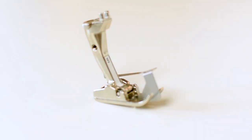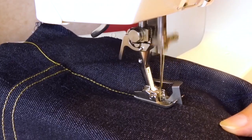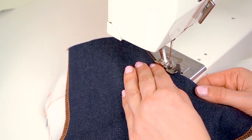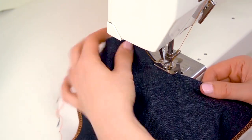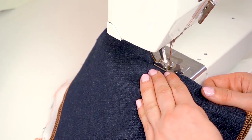Use a presser foot with an edge guide when topstitching close to the edge — this will make it way easier to stitch evenly. What you do is align the blade guide along the edge and then you stitch. Most if not all sewing machines have a version of this foot, and in fact it might even be included in the toolbox that came with your machine.